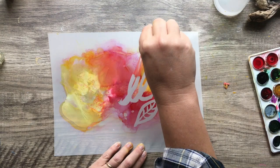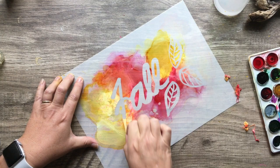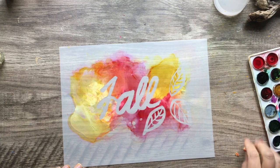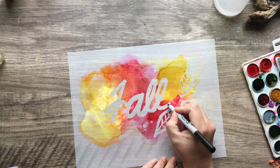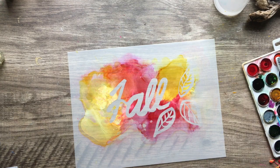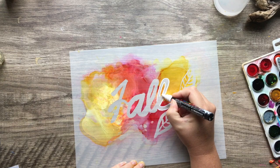Now I'm just going to peel off that masking fluid. I use Winsor and Newton masking fluid, but you can pretty much use any brand. It works really well on this Graphics paper because it's more of a plastic-y material, so it peels right off really nicely. Look how pretty that is. You could stick that in a frame or put a different color background on there. I started out with a black Sharpie but decided I wanted to do white instead, so I grabbed my white Posca pen and just outlined all of the lettering.